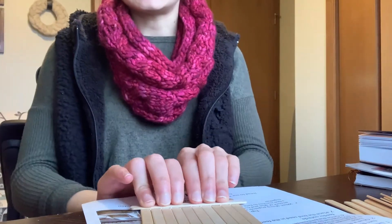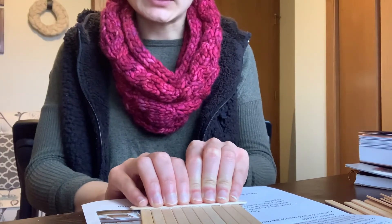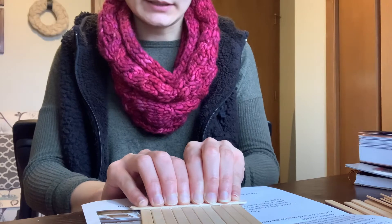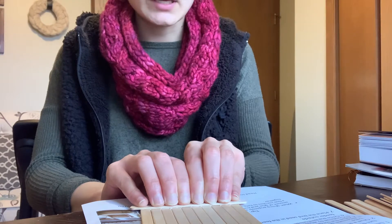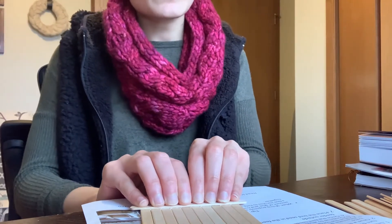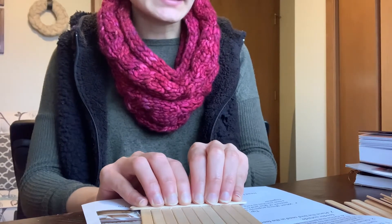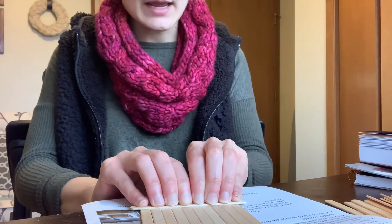Go ahead and hold this down. About a minute or two is good to hold down the popsicle sticks to make sure the glue sticks and your popsicle sticks don't go all over the place. Once you get your base done, you're going to want to wait a little bit for it to dry to make sure it is solid — an hour or two, or come back to it another day.